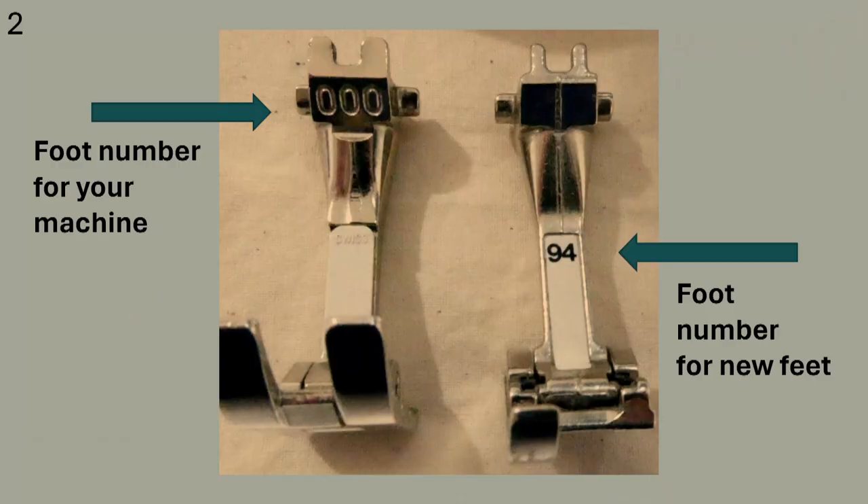This is a close-up of the all-purpose foot on the left and another foot on the right. Each presser foot has a number on it. The manual will tell you the name of each foot by its number for the feet that came with your machine. The left one has an engraved number at the top. The all-purpose foot is the zero-zero-zero foot. If you buy a new foot for your machine or replace one that you've lost, you will notice that the numbers may have changed and they are written on the front of the foot. The arrows point to the foot number.